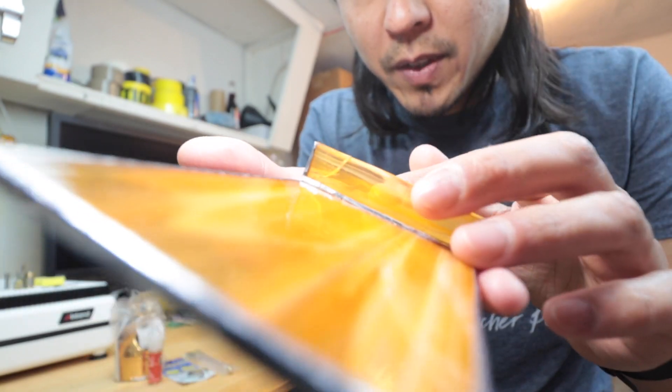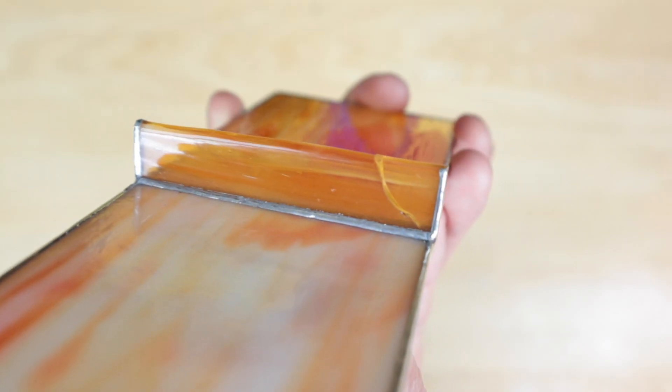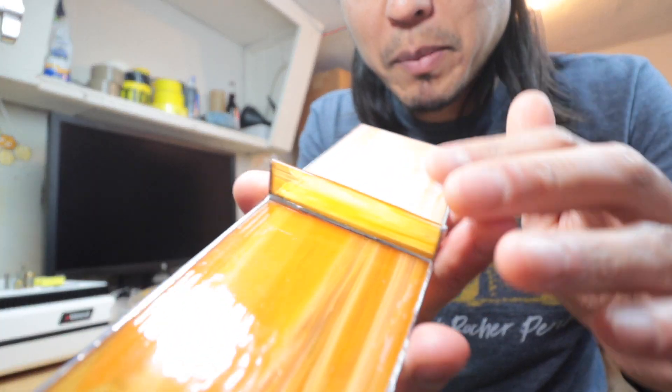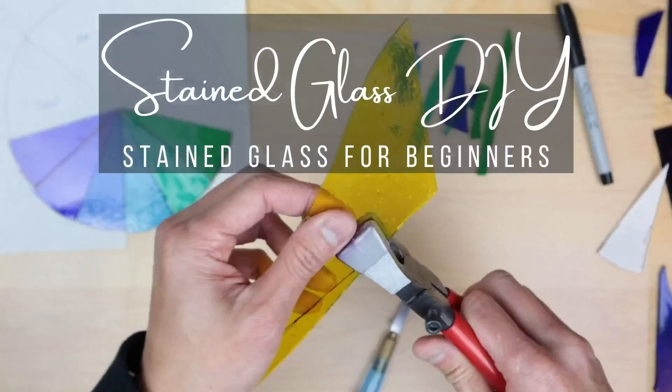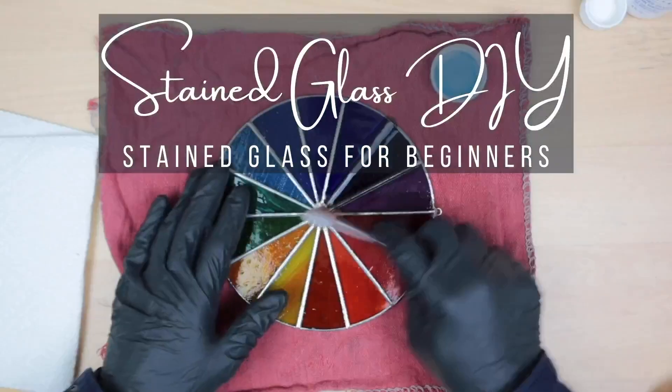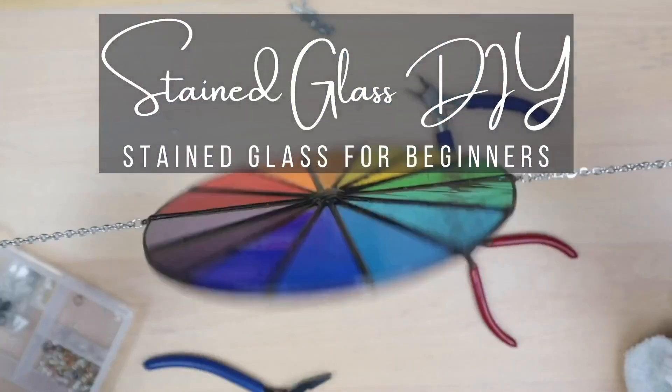What's up guys, welcome back to the channel. So if you've got a broken piece, what do you do? We're gonna have to fix this. In today's video we're gonna be fixing this crack right here — we're gonna learn how to replace it without damaging the rest of the other pieces.